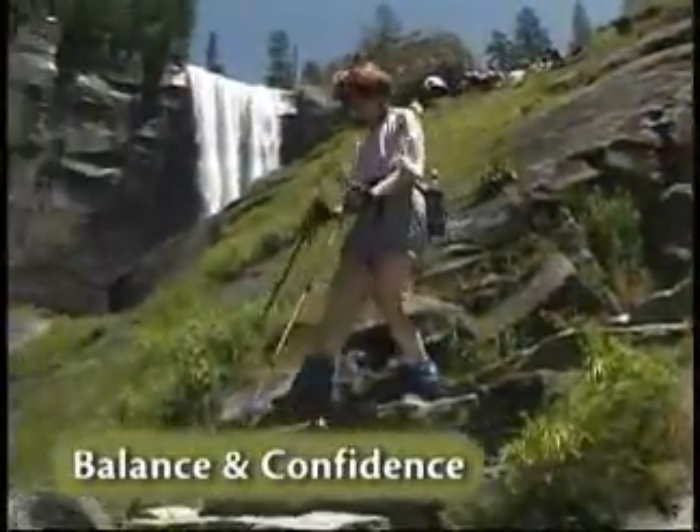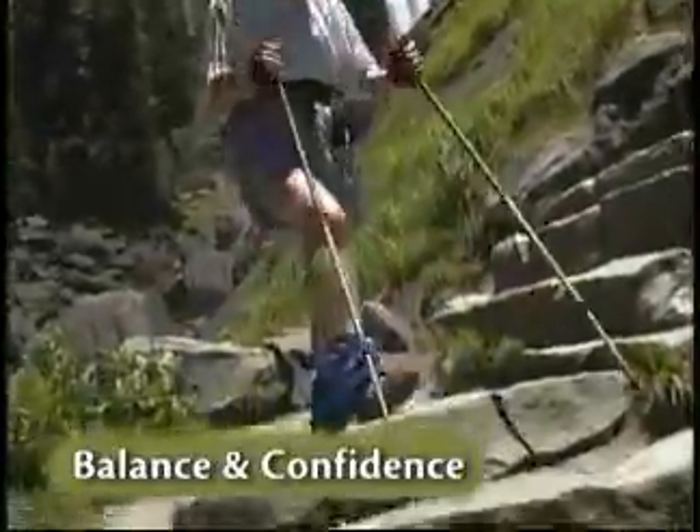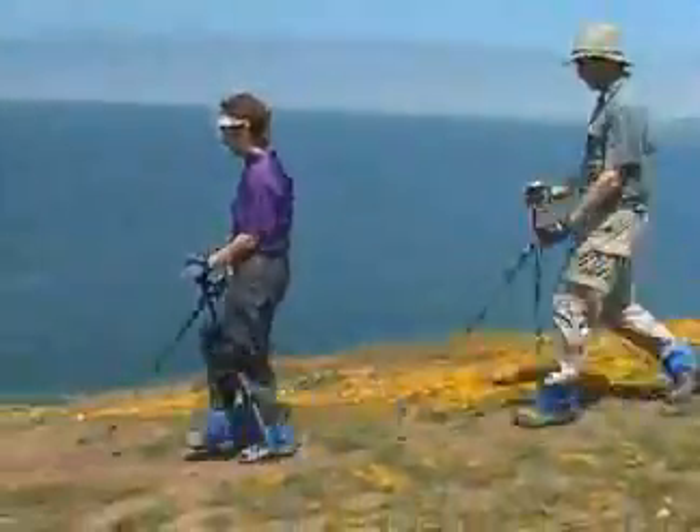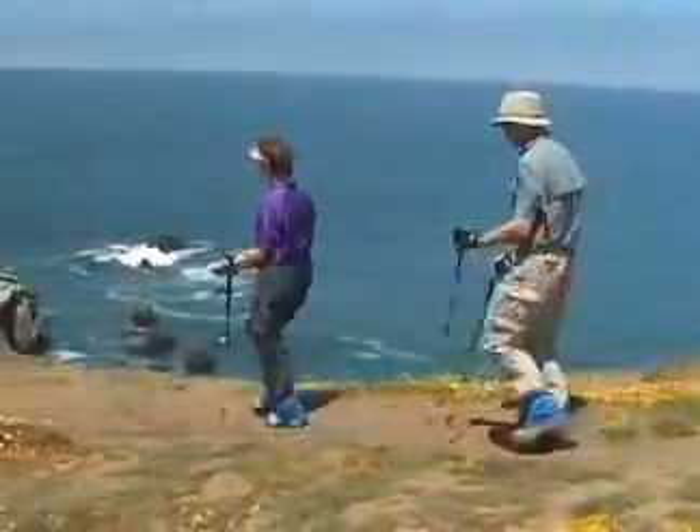Poles help to improve your balance and confidence on the trail. I used to have pain and fear. Now I feel confident and strong.